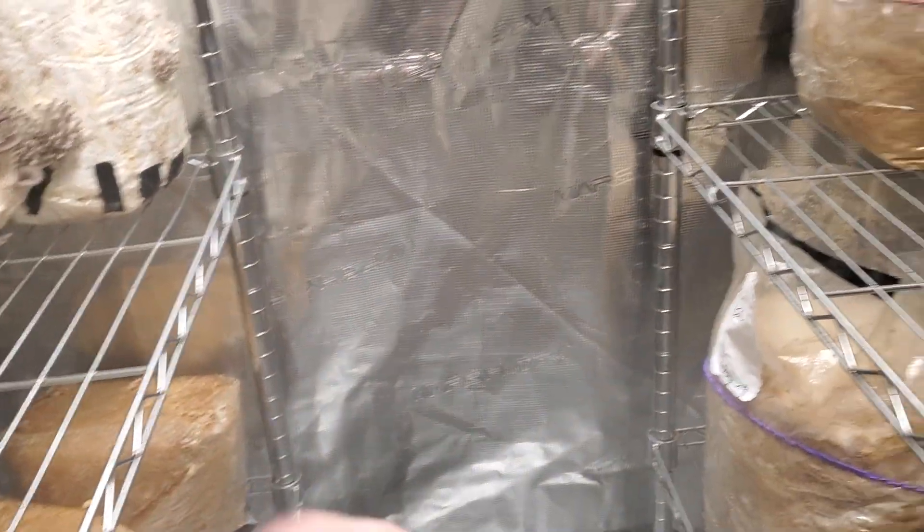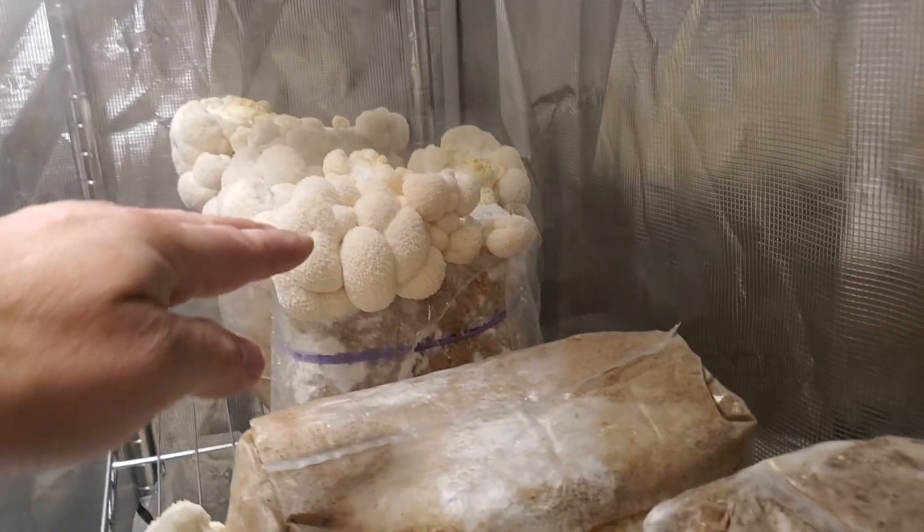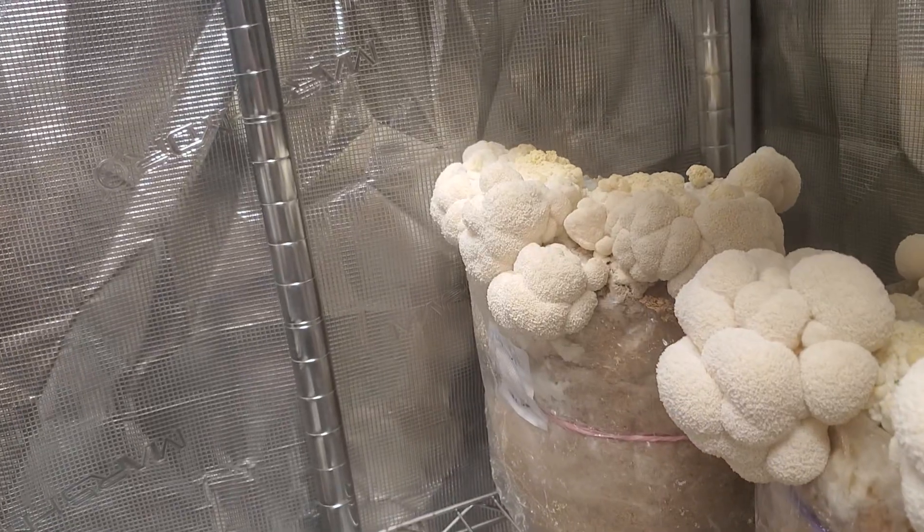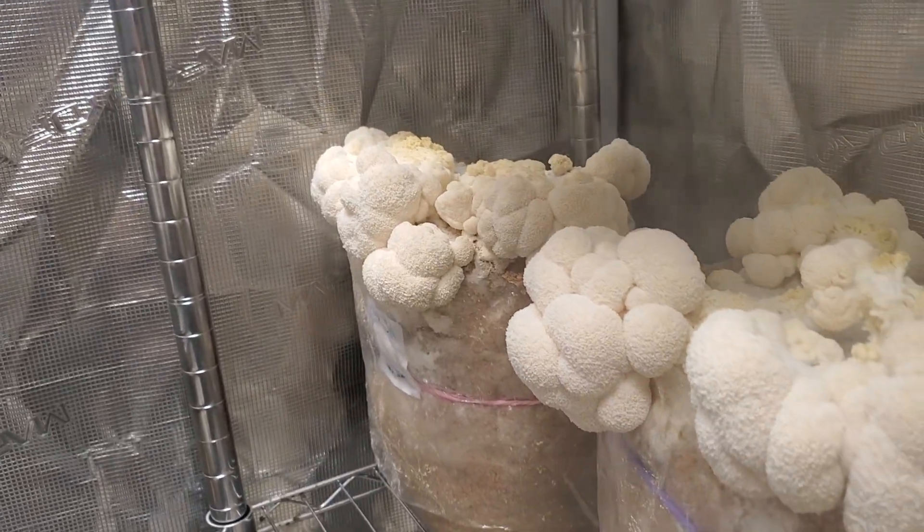Second flush pinks doing nothing. Down here we got this first flush lion's mane looking healthy and juicy. Gonna go ahead and harvest those off the top, flip it over and cut the sides.